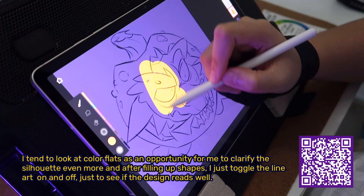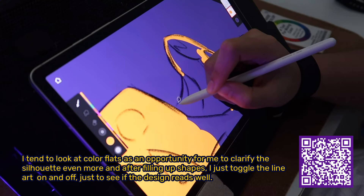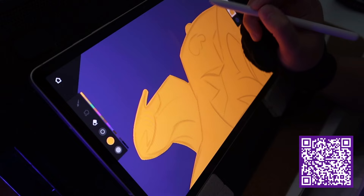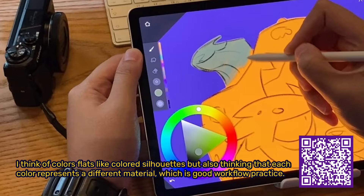I tend to look at color flats as an opportunity to clarify the silhouette even more. After filling up shapes, I just toggle the line art on and off to see if the design reads well. I think of color flats like colored silhouettes, but also thinking that each color represents a different material, which is good workflow practice.